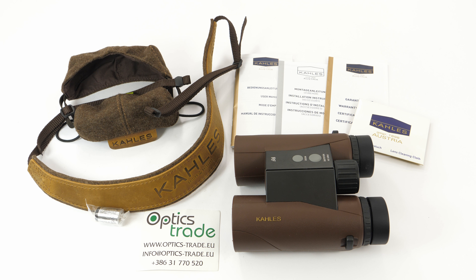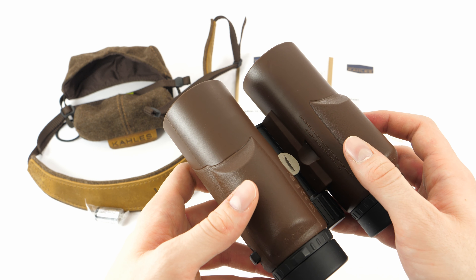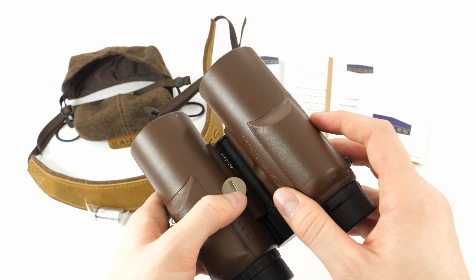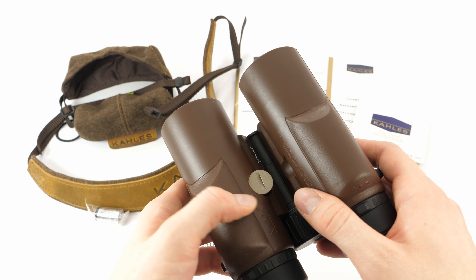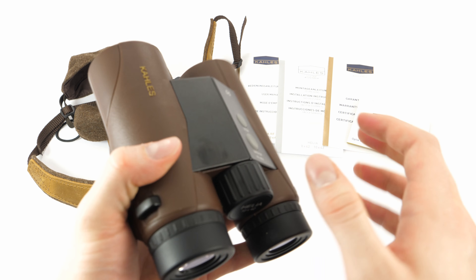The housing is made from rubber to protect the binoculars' interior from potential blows and hits. The battery compartment is located at the bottom of the binoculars. This cap has to be unscrewed with a special tool or with a coin to access the battery compartment. The binoculars are powered by a CR2 battery and you have to install it with the positive side facing in.